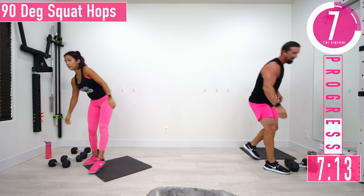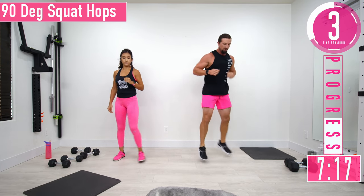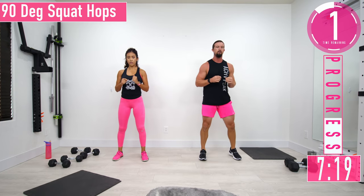No dumbbells on this next one — 90 degree squat hop. We're going to squat, come up, and rotate to the other side. If this is too tough, you can just step it out.